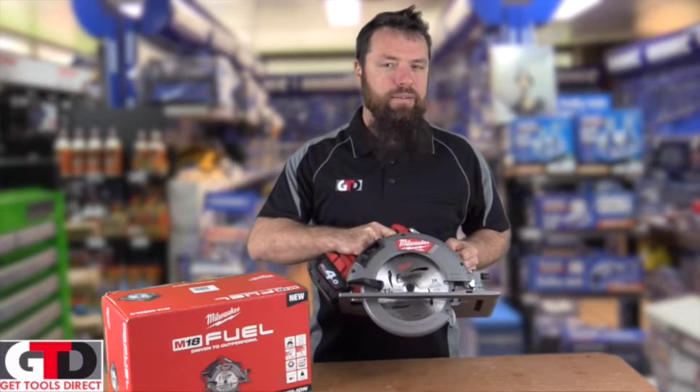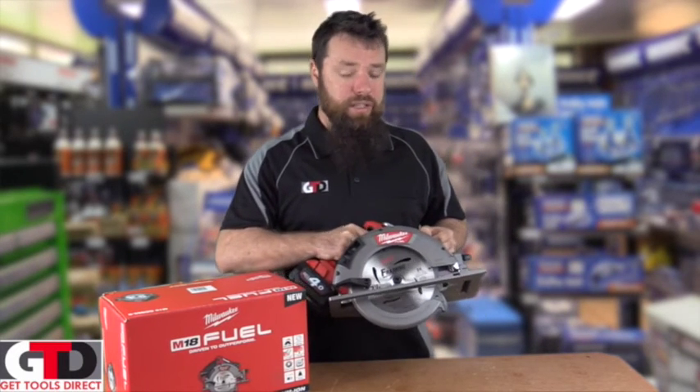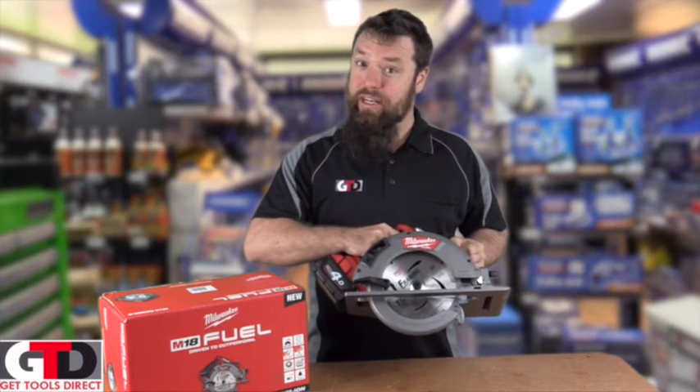This is the only single 18 volt battery model of that nature that's on the market in a trade version, and as you can see, it turns like a kitten.